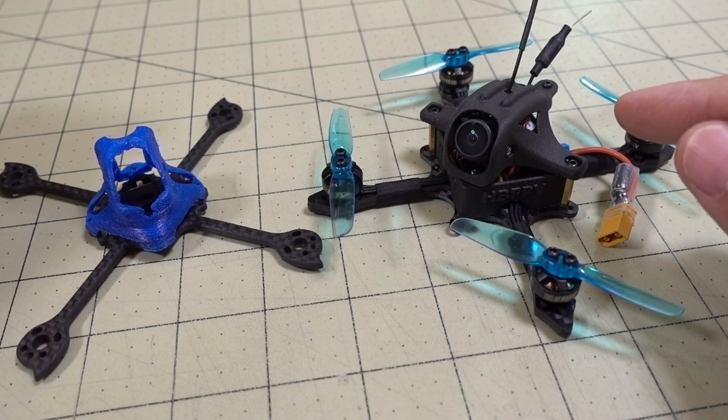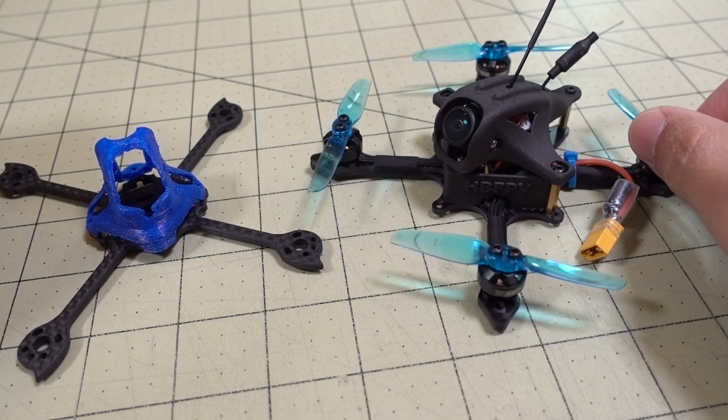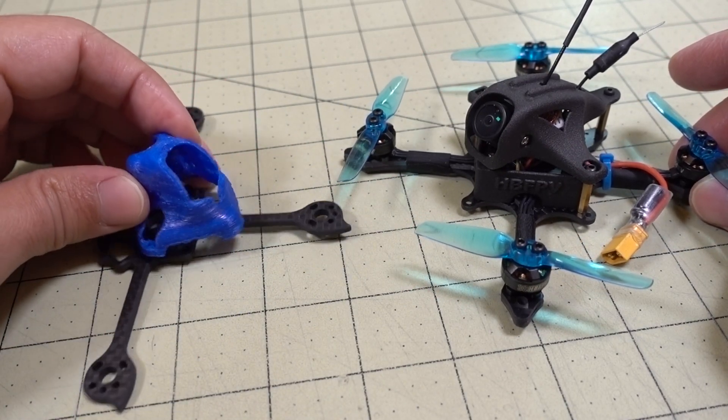In this video we're going to transfer all the parts from this guy here. This is the HP FPV FF65 - I did a review video on this one a while back. And I'm going to move it over to this old frame here, this frame and this canopy. This is going to be lighter.